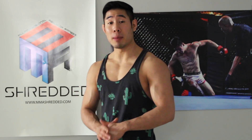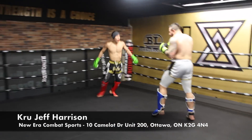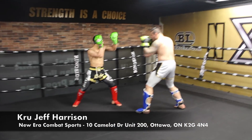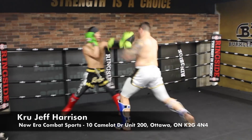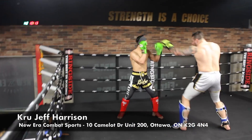Jeff Chan from MA Shredded, and you're watching episode 3 of Sparring Breakdowns. Please continue to comment below and let me know what you think. Shout out to one of my first and longest coaches, Jeff Harrison, for letting me train and film at his new gym, New Era Combat Sports. The facility is absolutely beautiful.